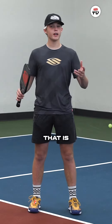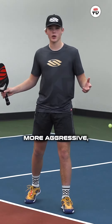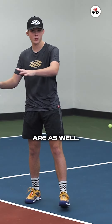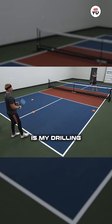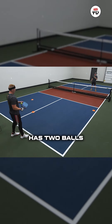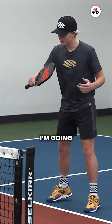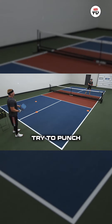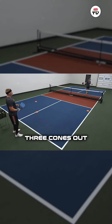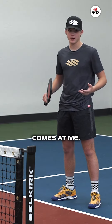This is a drill that is really good for fast hands, because you're not only trying to get more aggressive but your opponents are as well. This is called the two ball drill. My drilling partner Clint has two balls and he's going to hit what is a third shot drive right at me. The first ball I'm going to try to reset and block into the kitchen, and then the second ball I'm going to try to punch to either one of these three cones out on the court, depending on how his shot comes at me.